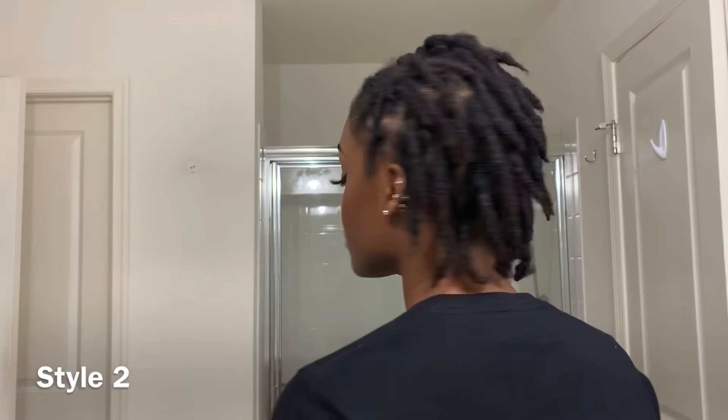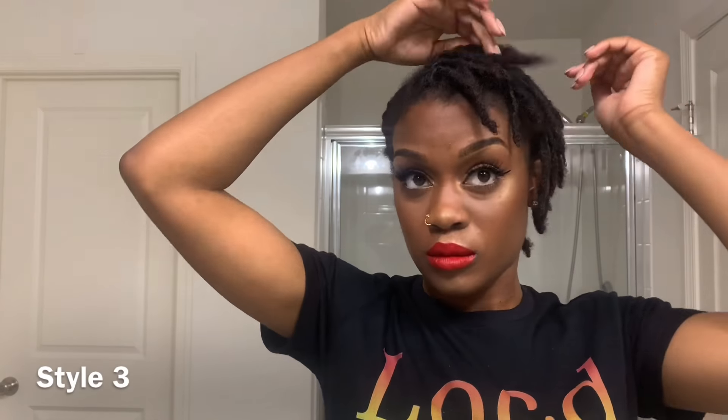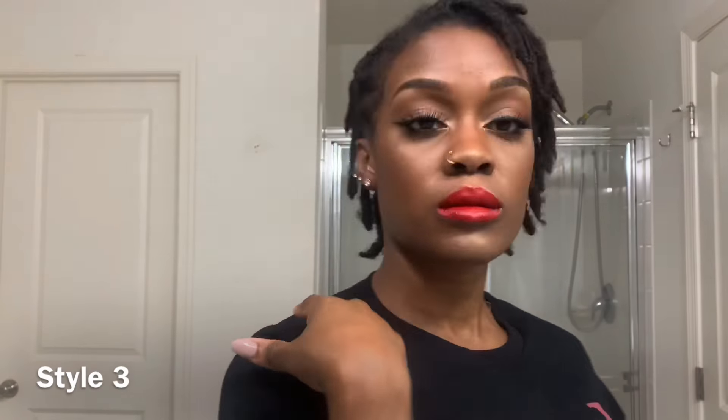That is it for style number two. Now style number three I kind of developed off of style number two — I'm just gonna take out the front section and the side section of my hair and comb that forward, leaving the crisscross style on the other side. It's like a two-looks-in-one kind of thing: pinned up on one side and out in the front and the other side. That is it for style number three.